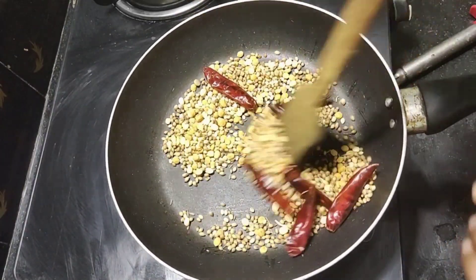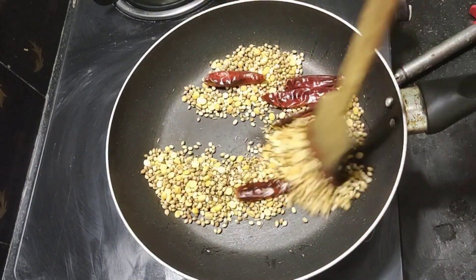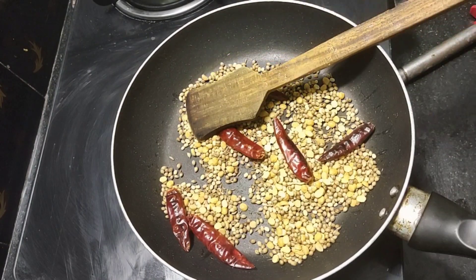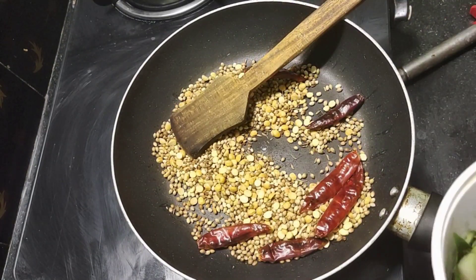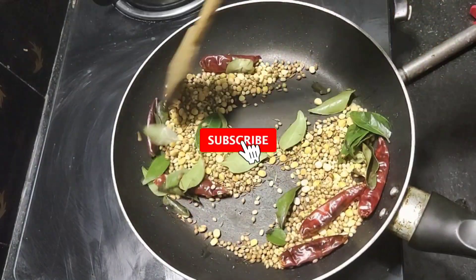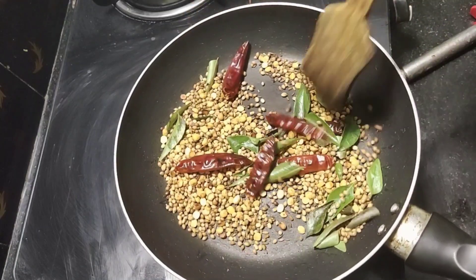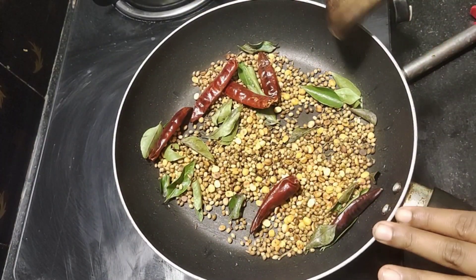Add on medium heat. We will put it in a little bit, put it in a nice way.